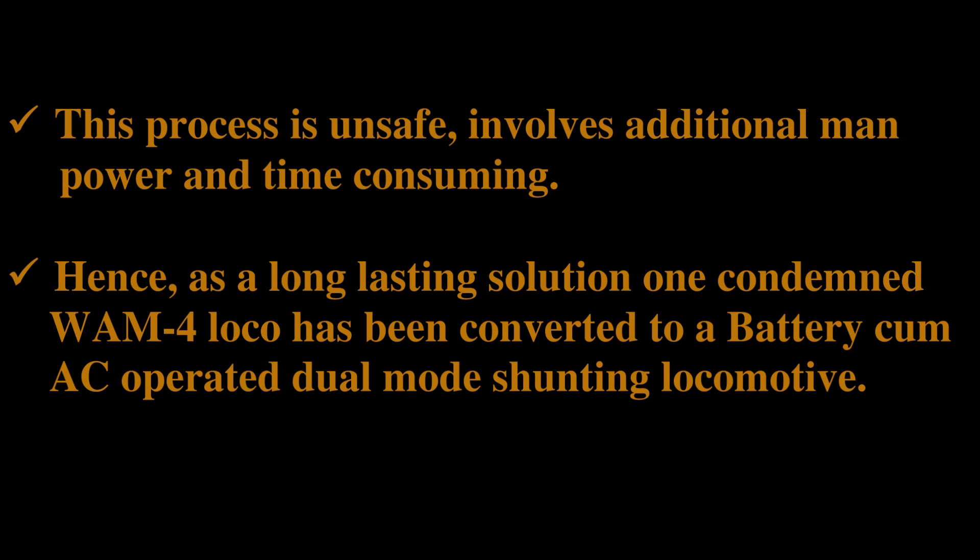Hence, as a long-lasting solution, one condemned WAM-4 locomotive was converted to a battery cum AC operated dual mode shunting loco so that it can accomplish shunting in both OHE as well as non-OHE areas.